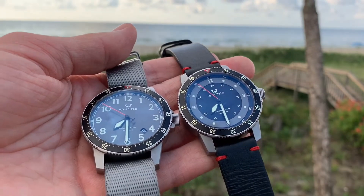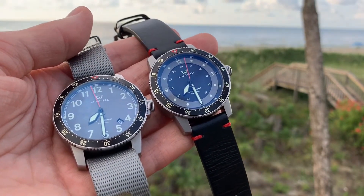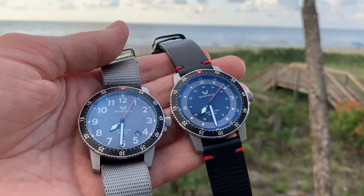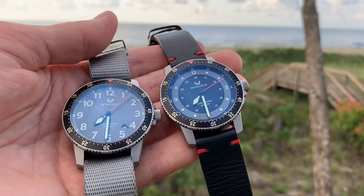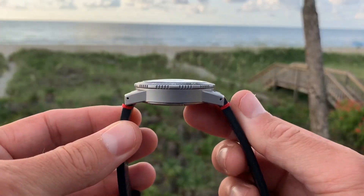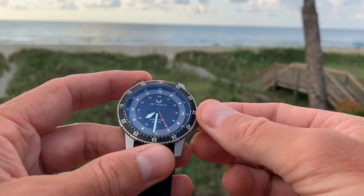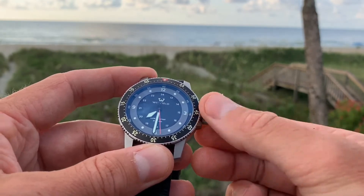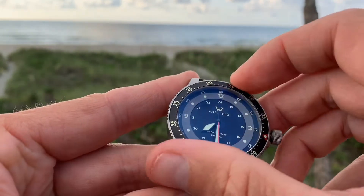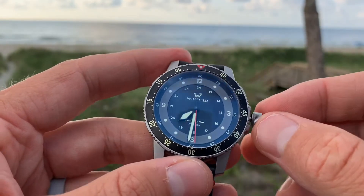The specs are very similar between the two — or identical as far as we can tell. Reading straight from the website: it's the same case, 316L stainless steel with a bead-blasted finish. It's got a double-gasket screw-down crown, which speaks to the 200-meter water resistance, so you can take this thing anywhere. It's also got a 120-click unidirectional bezel — the bezel action is fantastic for a watch at this price point. There's really no lag; it's very precise when you click into another node.